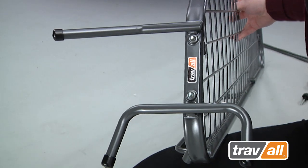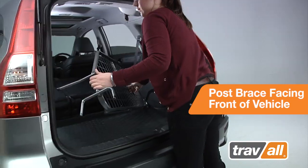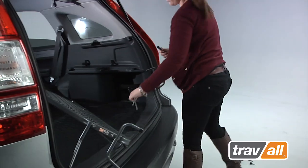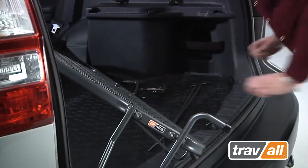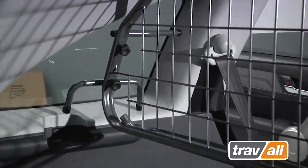Carry the guard and completed post brace assembly into the boot with the post brace facing to the front of the vehicle. Gather the remaining parts and move them onto the boot floor to provide easy access for the next two stages. Lift the guard and place the completed post brace assembly up against the left side pillar or sill of the rear window.